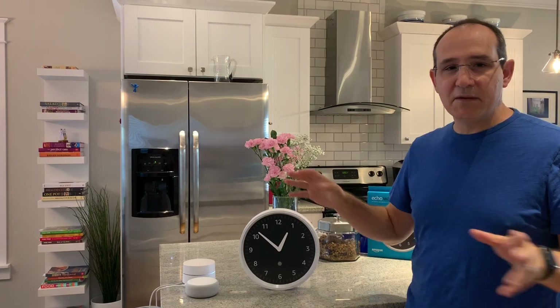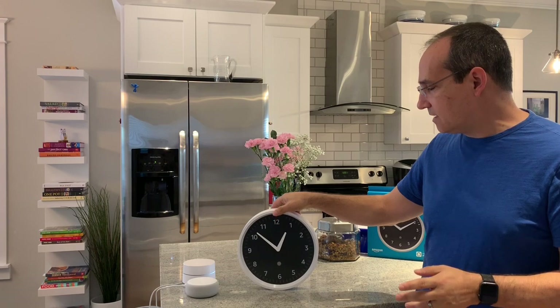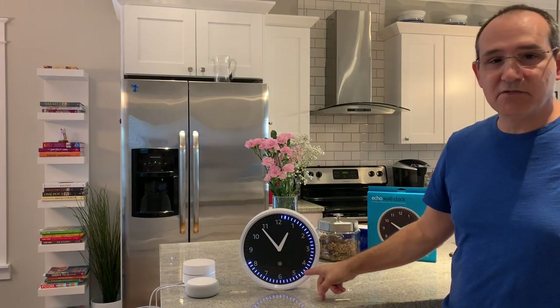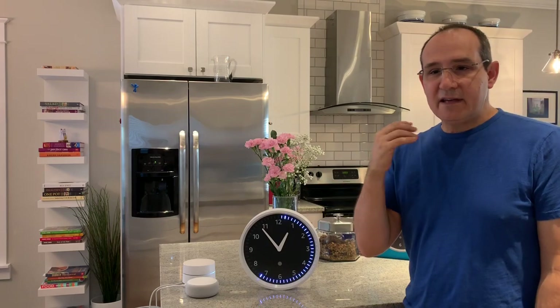One thing to note: this clock does not light up, so in the dark you will not be able to see it. There is no ambient light around the clock — remember it's battery operated, so power is conserved and there's no ambient lighting. This clock is also silent and non-ticking, so there are no second hands and it doesn't make any sound. When it's just telling time or using the LEDs, it's not going to tick — there's no sound. It's purely a visual aid for when you're tracking multiple timers.